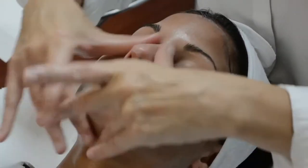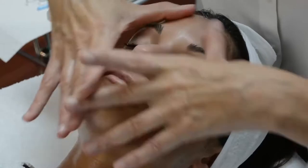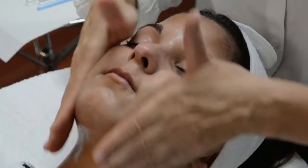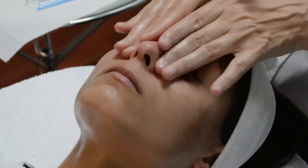With this particular cleanser, the Gentle Milk Cleanser, you can work around the eyes very closely. And once you have cleansed the skin, then you may remove.